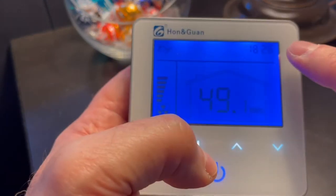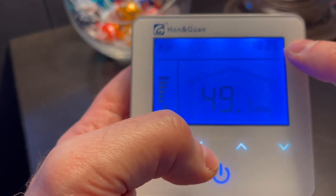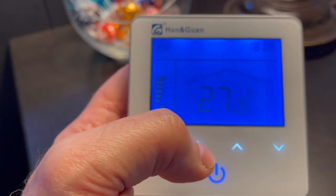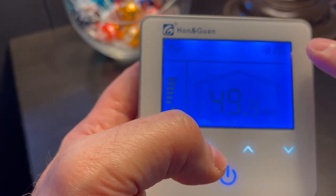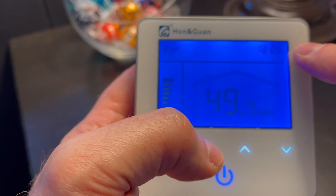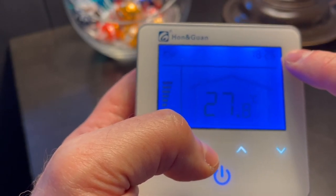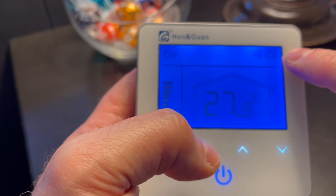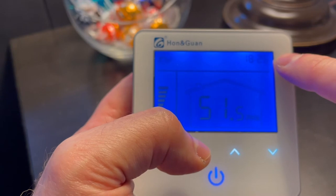The next thing I want to talk about is the clock in the upper right corner. This can be very confusing, especially when you first take this out of the box and haven't programmed it yet, because this clock can actually show different things and mean different things depending on what mode you're in or the context. Right now it's showing time of day — it's saying it is 6:26 PM, shown in 24-hour military time format.